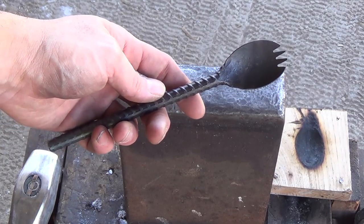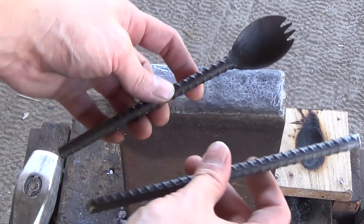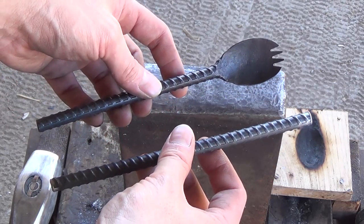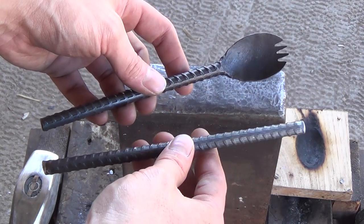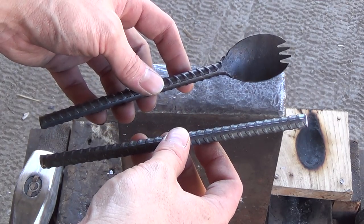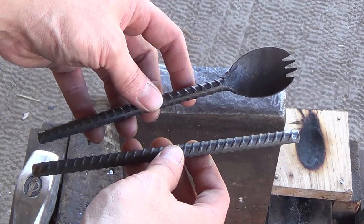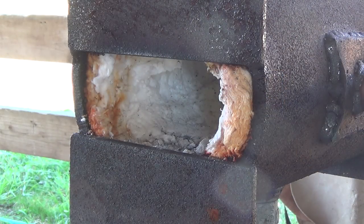Hey fellow backyard boys, Nick here. Today I'm going to be forging a spork out of rebar. I'm starting off with a piece of 3/8 inch rebar, about 8 inches long, and we're going to be forging it into one of these. So let's get started — let's fire up the forge.